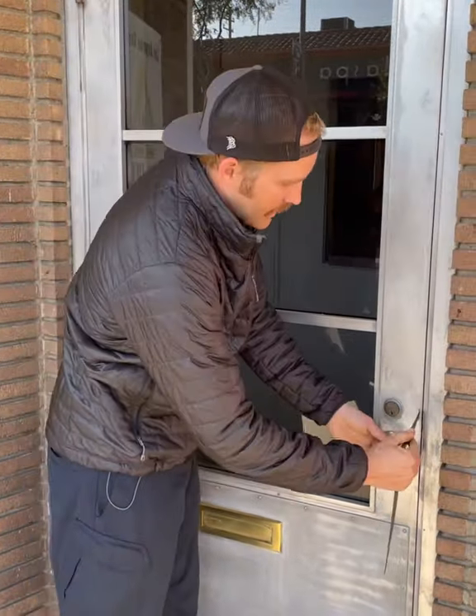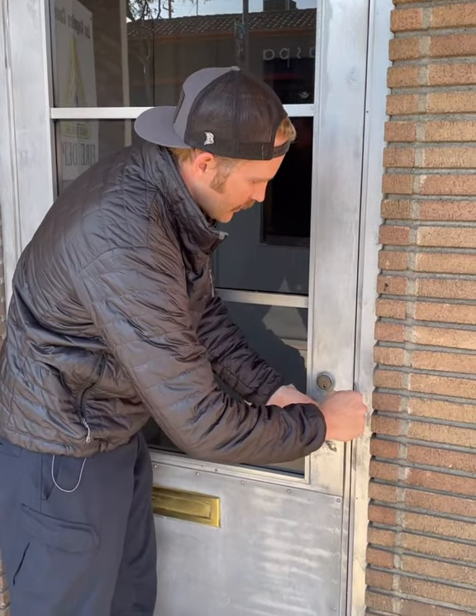The other end here is the shove knife end. So if you're able to see your strike, you can attack it from the front — give it a little wiggle and open it right up. That's it.